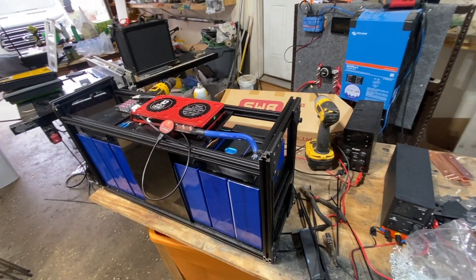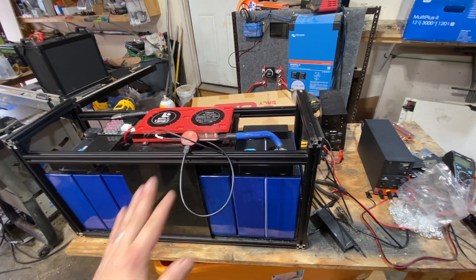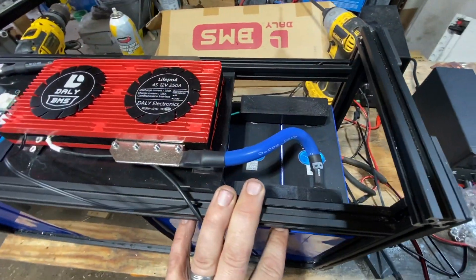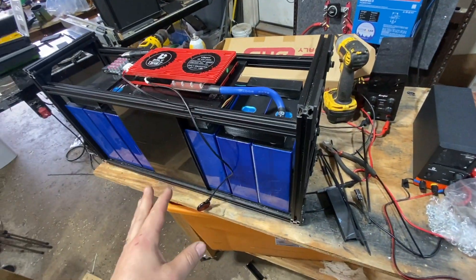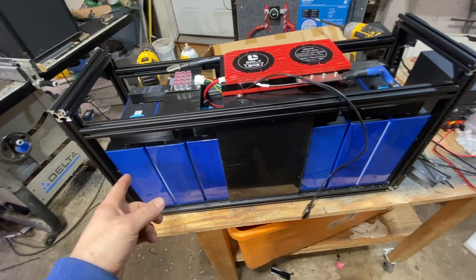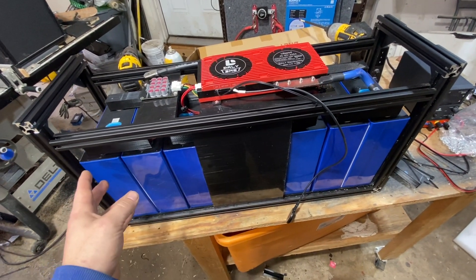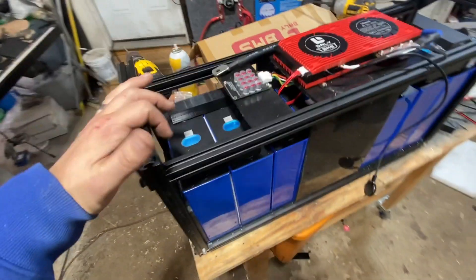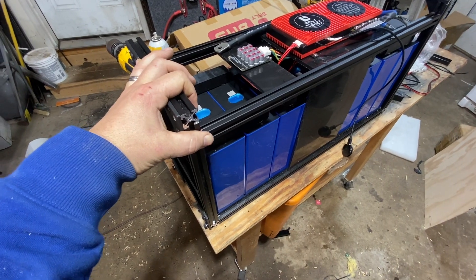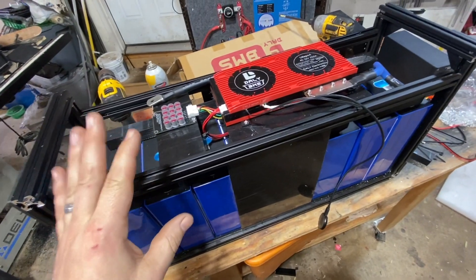Hey everyone who likes solar batteries and DIY stuff. If you particularly like DIY batteries using these 280 amp hour cells, we've been building more and more of these custom batteries, in part because they just take up so little room. This is a 560 amp hour battery that we just put together using 2020 extruded aluminum — I got some caps I'm going to put on here, but this is something I just actually finished building right now.